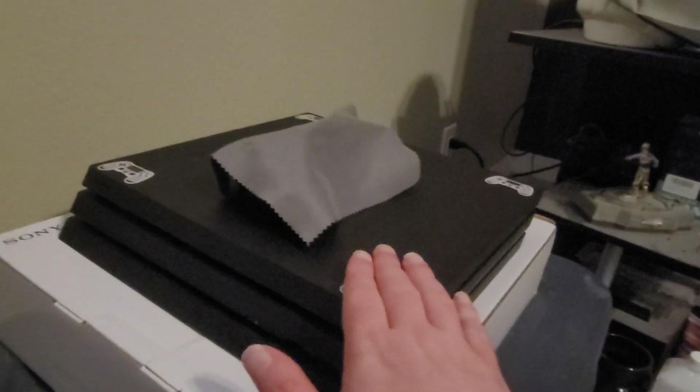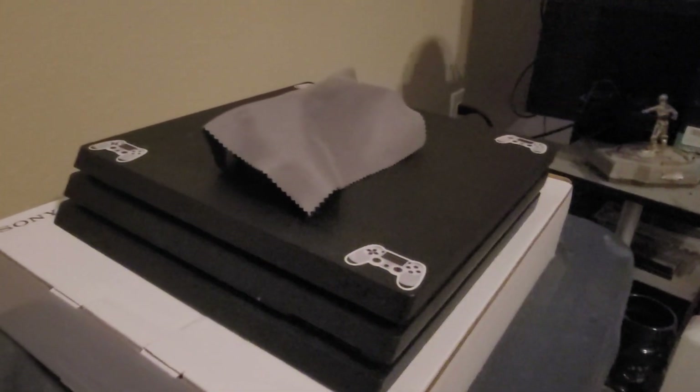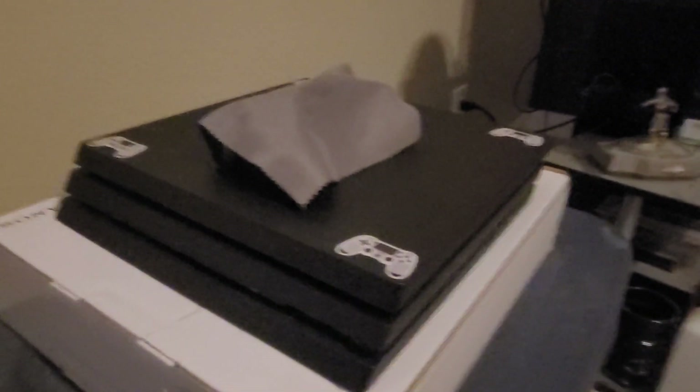Refurbishment complete — PS4 Pro in amazing condition. No longer has a jet engine sound and it runs like it's brand new. Might as well be brand new now.